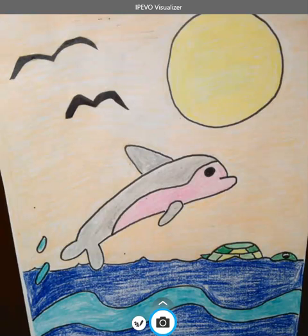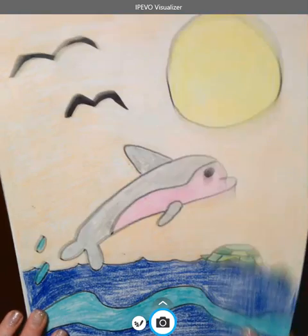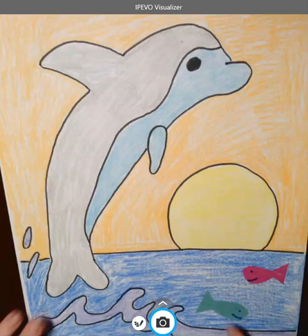Hey guys! We are going to make a dolphin in the water, and you can add a turtle, you can add some seagulls, you can have a happy sun — it's totally up to you. If you want to simplify it and not do the turtle or the seagulls, maybe you just want to do fish, that's okay too. Or you could just leave it blank — you don't have to add the other stuff, however you want to do it.